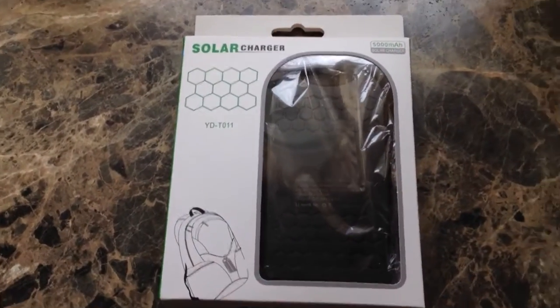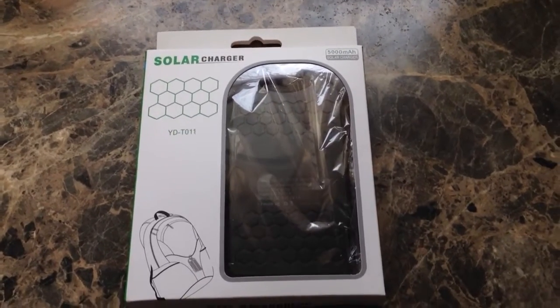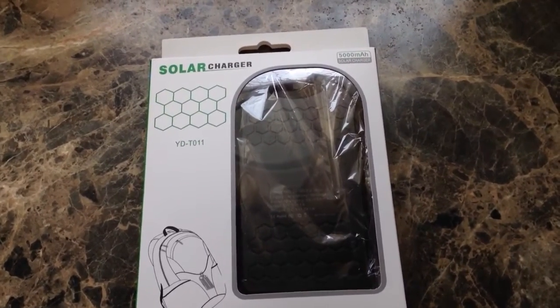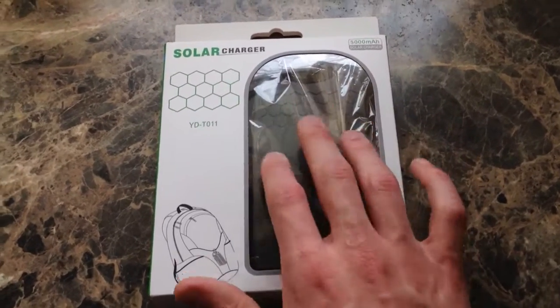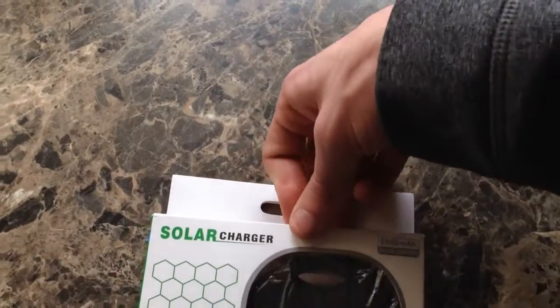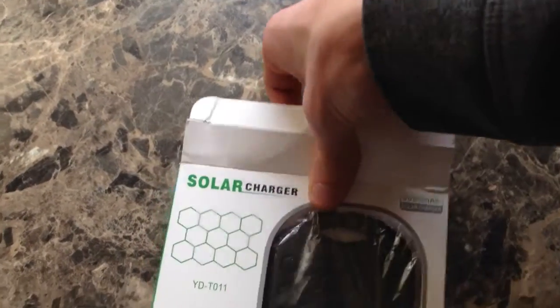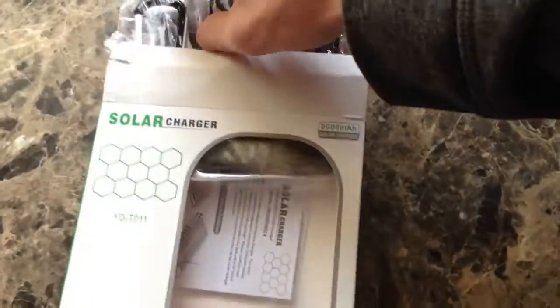This is kind of an off-brand kind of thing. I know Levin sells them. I'm sure there's a few other brands out there that sell them, but mostly what I saw was Levin and this thing. E-Boot — I think E-Boot sells them. They all run about the same price, about $15.